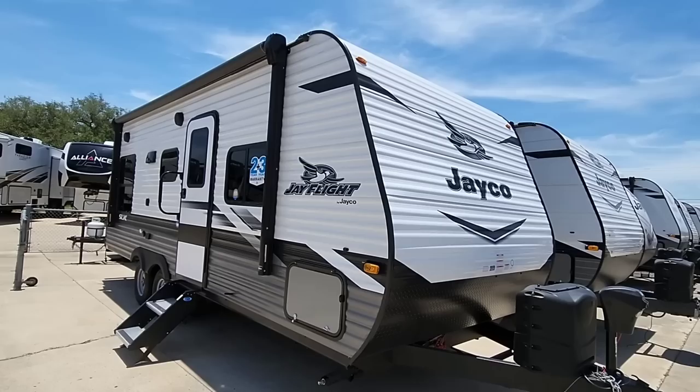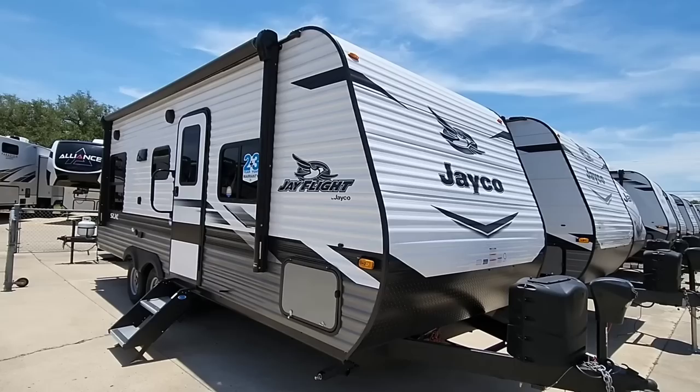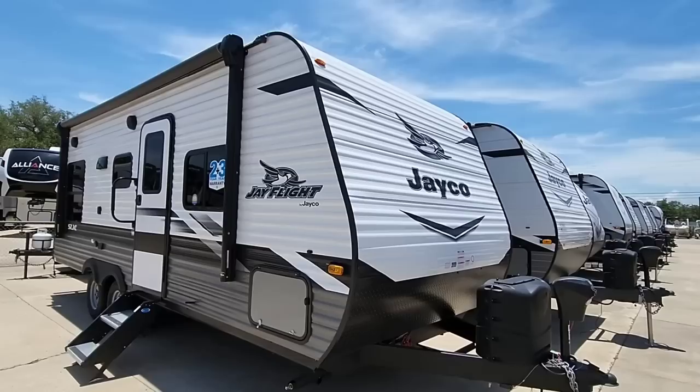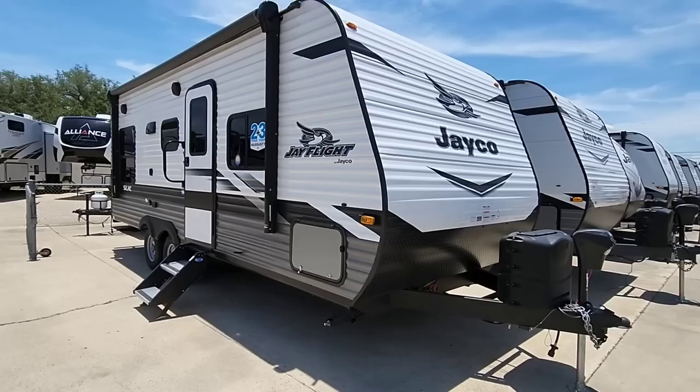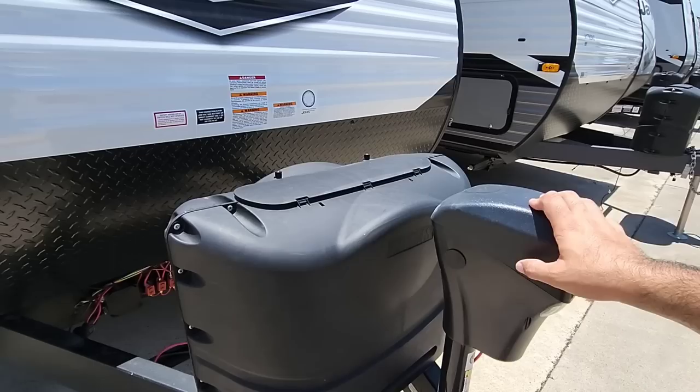This unit has an MSRP of $30,000 and a sale price of just under $27,000. In terms of pricing, this is a pretty affordable unit, especially for the floor plan you get. A lot of people will appreciate this layout because there's less to break — when you tow an RV it's like towing a home through an earthquake in a hurricane, so with something like this you just have fewer items to go wrong.